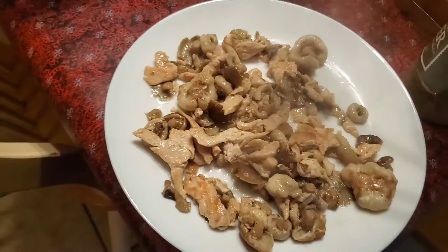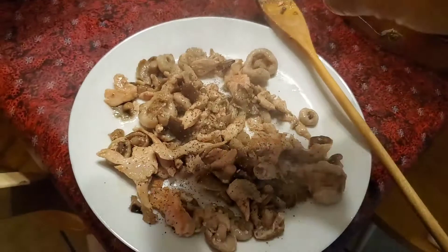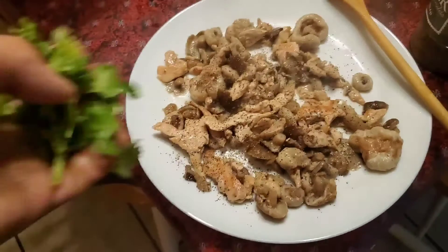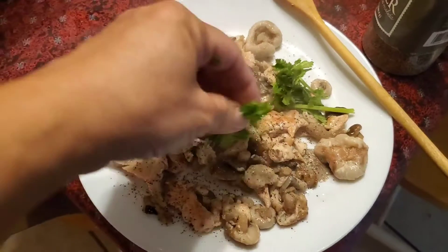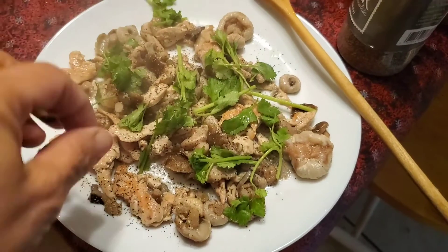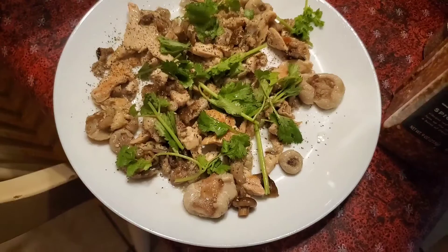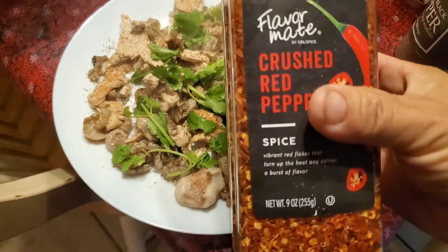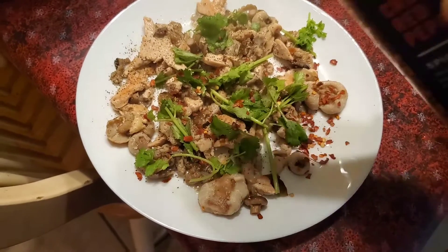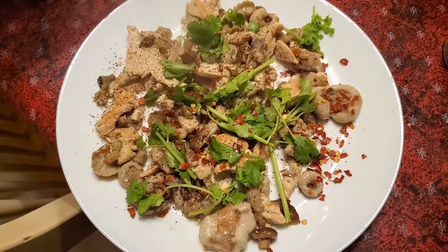It looks so delicious. I put a little black pepper on it, then throw some cilantro on, and it's ready to eat. If you like crushed pepper you can add that on too — perfect, and it's ready to eat.